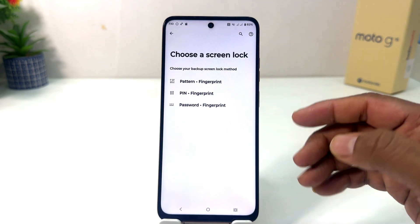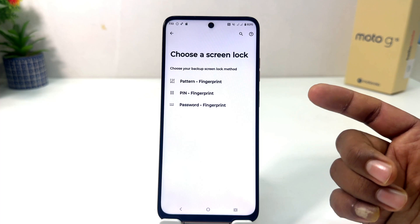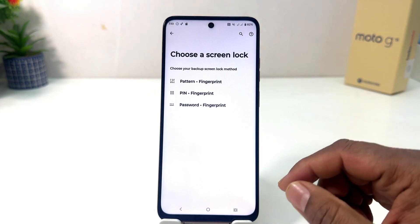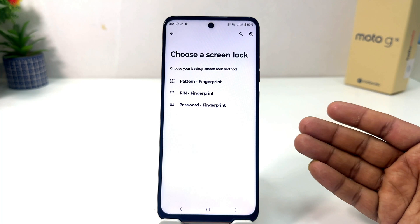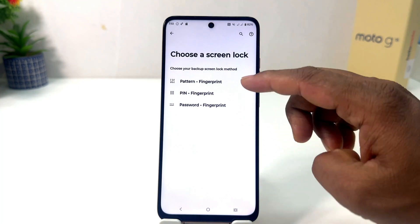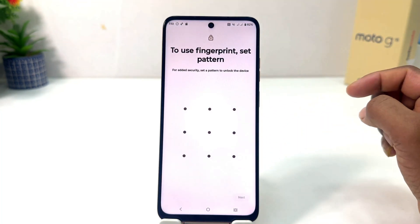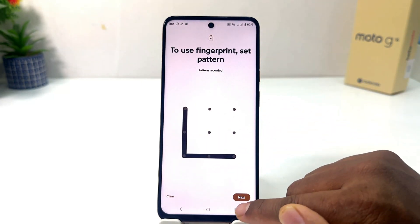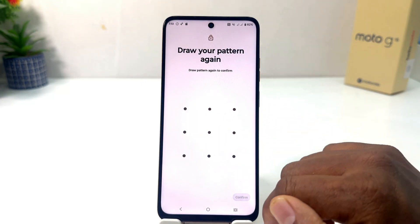Now if your device doesn't have a screen lock — if your device doesn't have a pattern, PIN, or password — you need to set any of them and then it will give you the option to set up fingerprint later on. So my device doesn't have any screen lock so I'm going to choose pattern plus fingerprint, and then I'm going to draw the pattern. Obviously you need to remember the pattern.